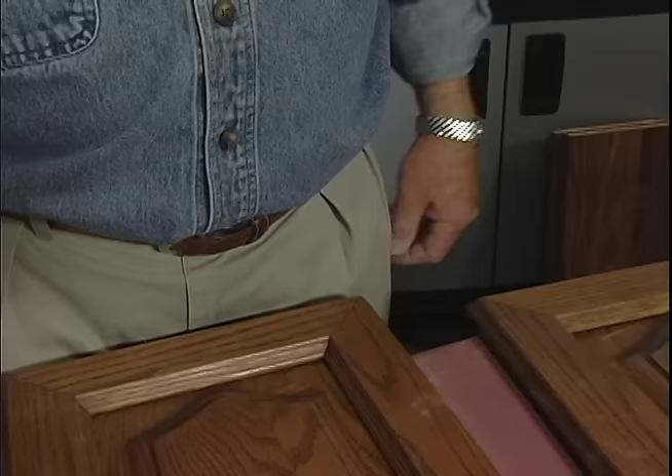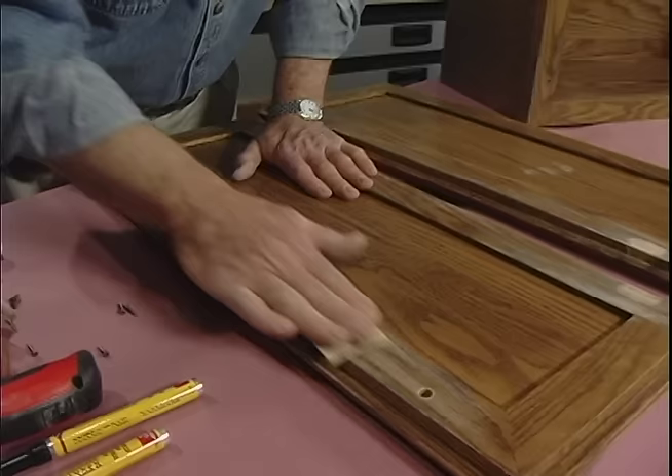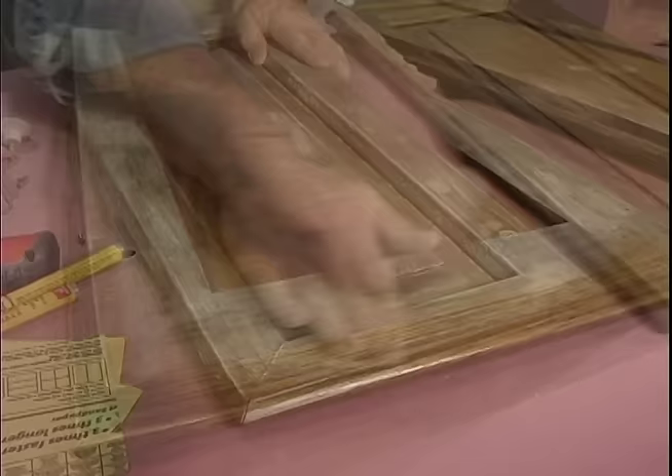Now I can do a bit of light sanding with fine 220-grit paper. By folding a quarter sheet of sandpaper into thirds, I can use every bit of it. On flat surfaces, I press down evenly with my fingers and use long straight strokes, always moving in the direction of the grain to avoid unsightly scratches.